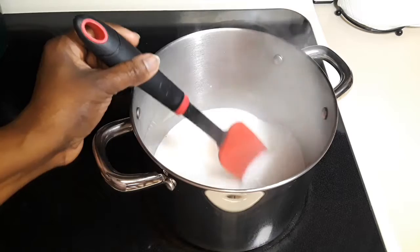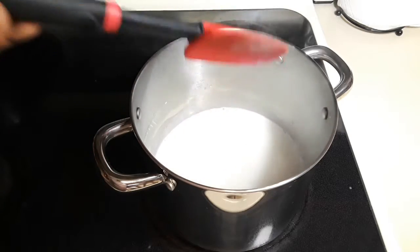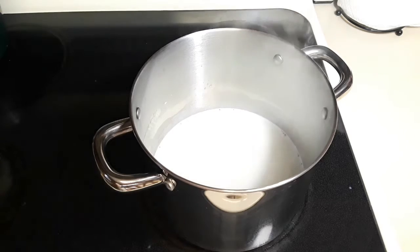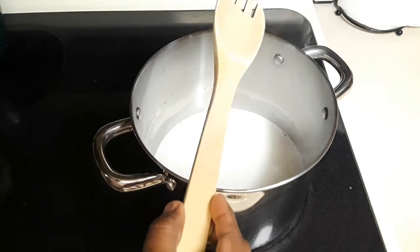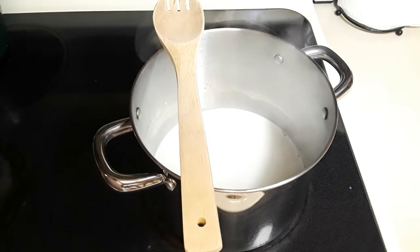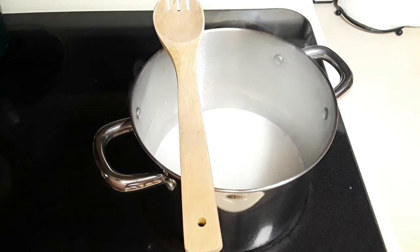Now that the sugar has dissolved, we are going to let this simmer undisturbed for 35 minutes. If you are using a smaller pot, please put a wooden spoon on top of the pot to prevent the milk from boiling over.